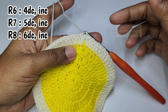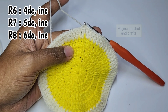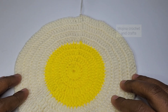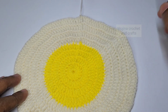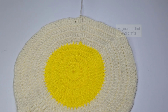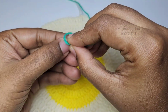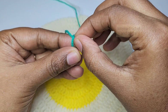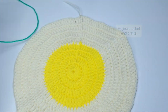I'm going to add 3 more increase rounds — in round 6 work 4 double crochets then increase, round 7 is 5 double crochets then increase, and round 8 is 6 double crochets then increase. I'll meet you there. So here I have finished 3 more rounds — we have 8 rows in total: 4 in yellow and 4 in white. You can also increase the size if you want. For the next round I'm going to join the green color yarn.